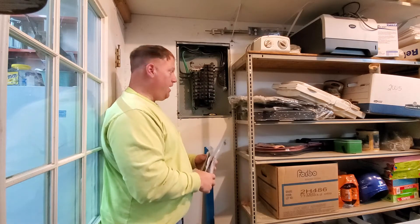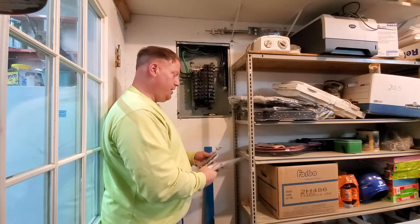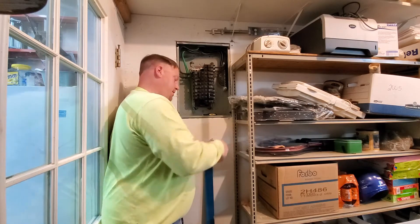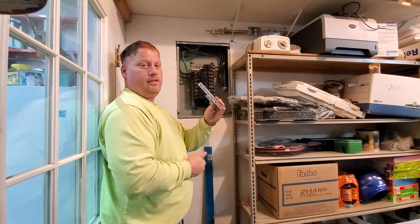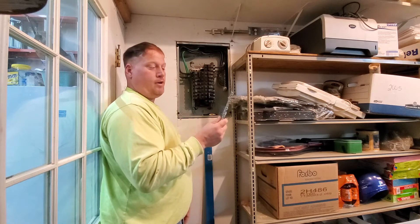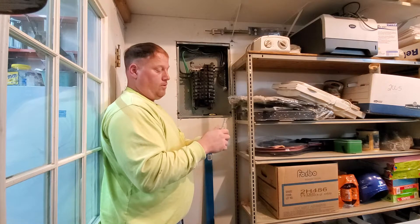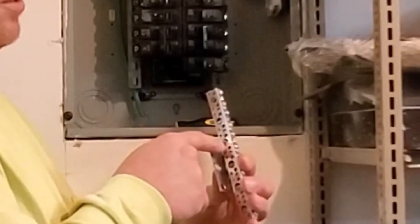Let me show you what happened. Since this was a main panel to begin with, the grounds and neutrals can be combined — and if you don't know what this is, you should not be in an electric panel. This is technically a neutral bar or ground bar, but for me I'm using it as a ground bar. The problem I had before was I only had half of this bar.